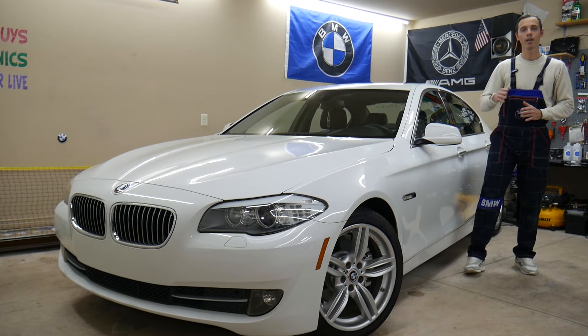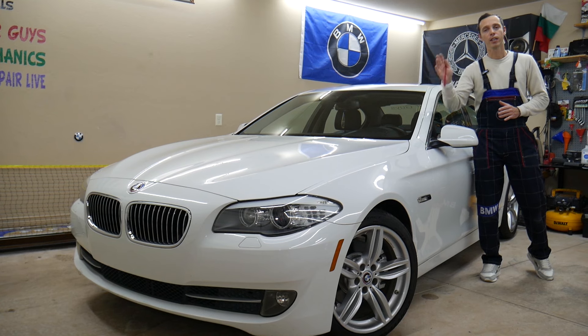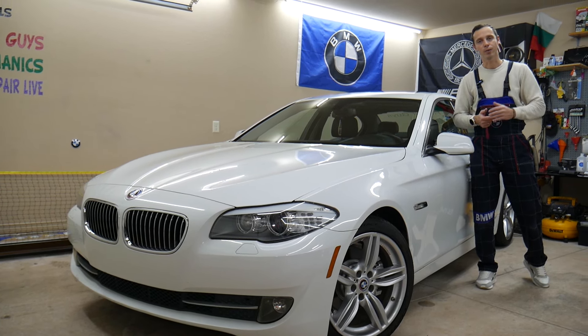Make sure to stay till the end. There is one common mistake that can actually cost you thousands of dollars in repairs — we'll explain what it is.